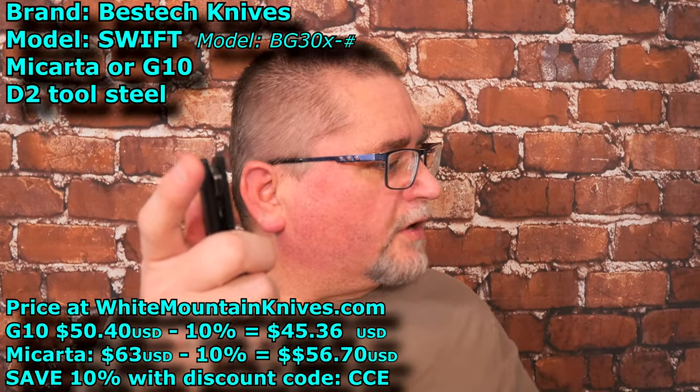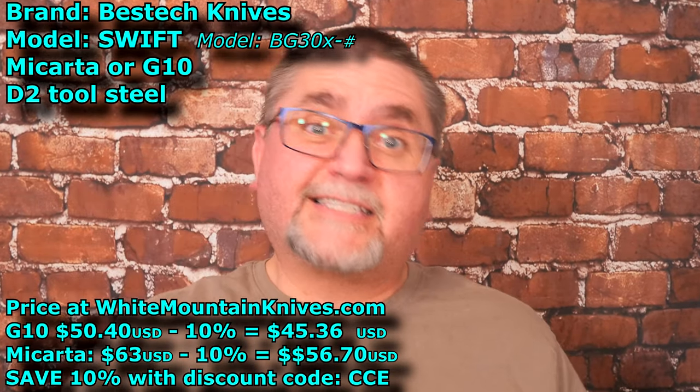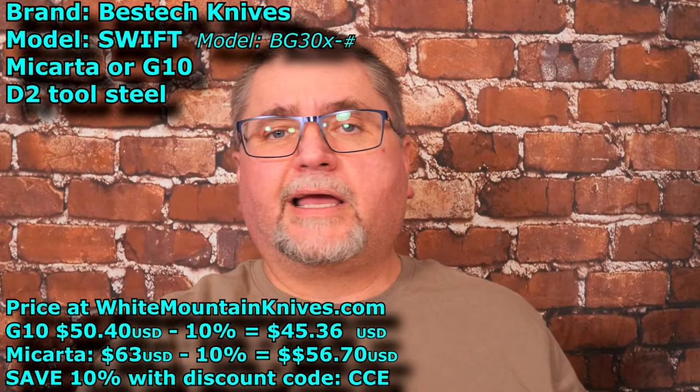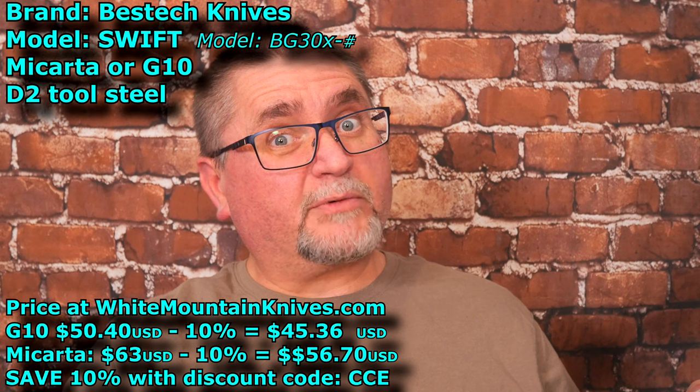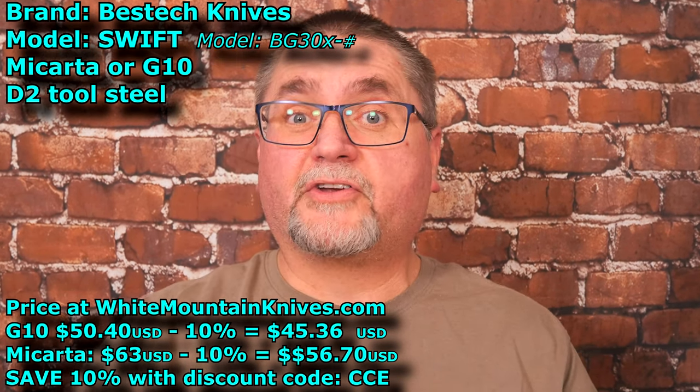It costs $50.40 US for the G10 version, $63 for the micarta version. At White Mountain Knives you can save 10% with coupon code CCE, and that brings it to $45.36 for this knife — $56.70 if you want the micarta version. So that is a good price for this knife.